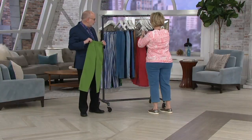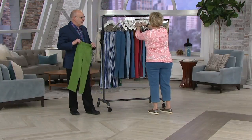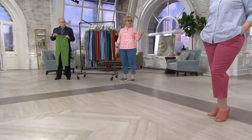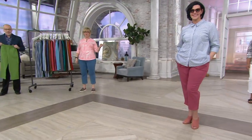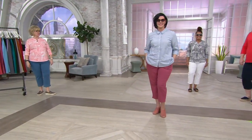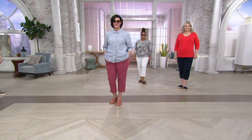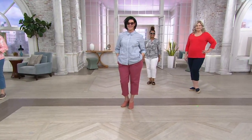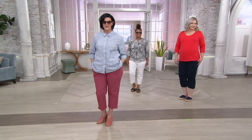96% cotton, 4% spandex. Let's look at our girls. Pam's in the extra-large, Betty's in the large, Talia's in the medium, and I'm also in the large. Aren't these just great on everybody? They're so comfortable to wear. They don't give you a muffin top factor. You can sit in these. The waistband is really stretchy.